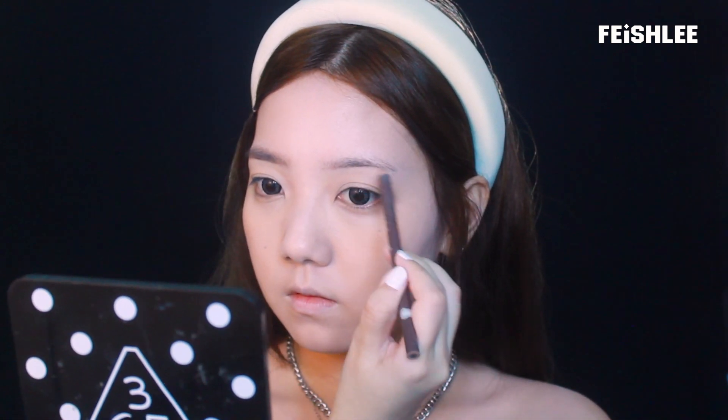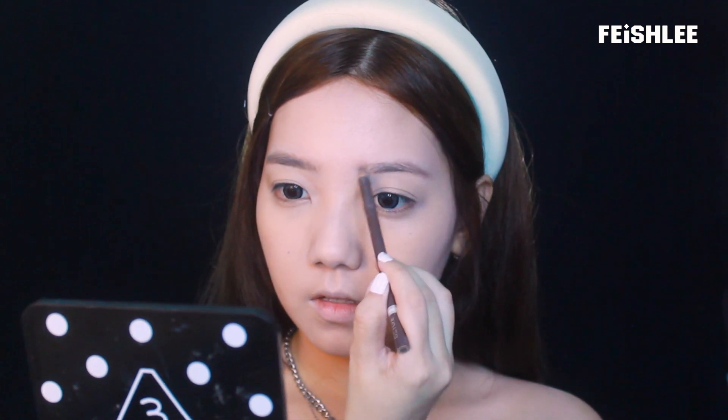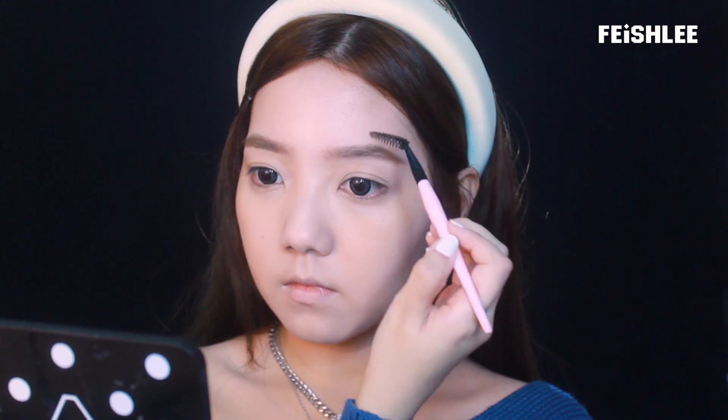Just pat it gently like this and the skin around this area will look so smooth. Now I'm going to draw Irene's signature eyebrows — the shape is a little bit thick and curved. I'm using a medium brown eyebrow pencil from Base Tube Cosmetics. Since she had light eyebrow color in the music video, I'm going to lighten my brows with a light ash brown eyebrow mascara.